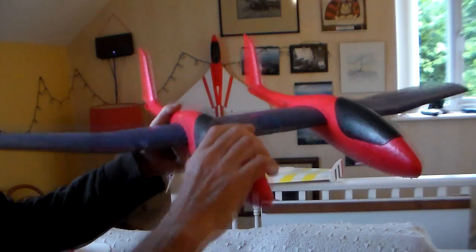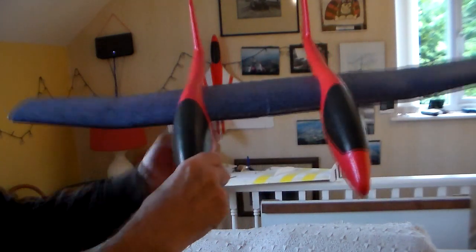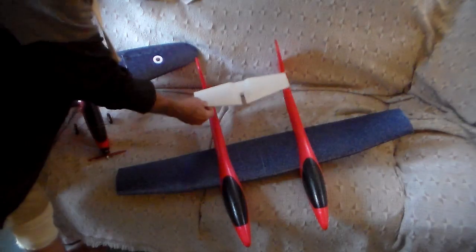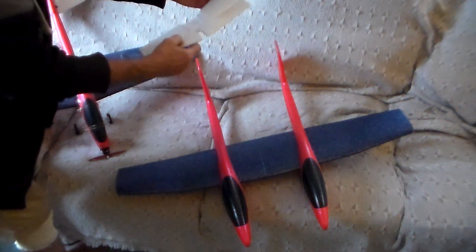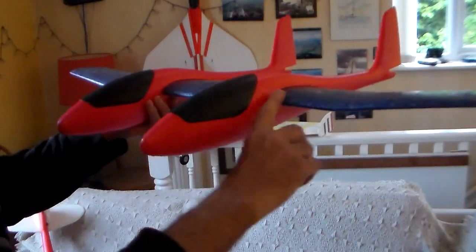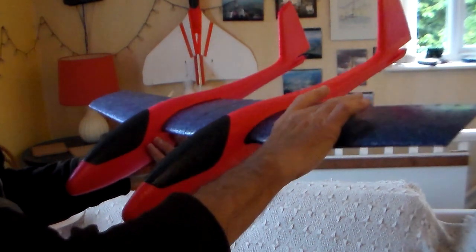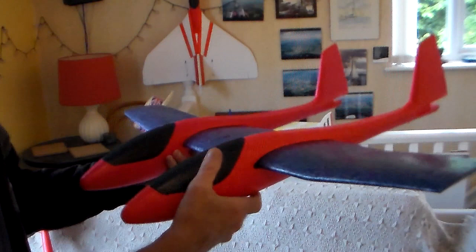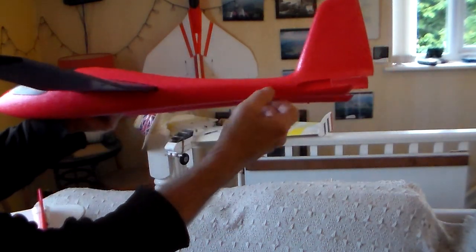I'm going to leave the dihedral in — just have to figure out what spacing it needs, based pretty much on the width of the standard little tailplane. Leaving the dihedral in will make it nice and easy to fly. I'll have a lightweight servo here and a lightweight servo there, and I'll need to watch weight distribution carefully.